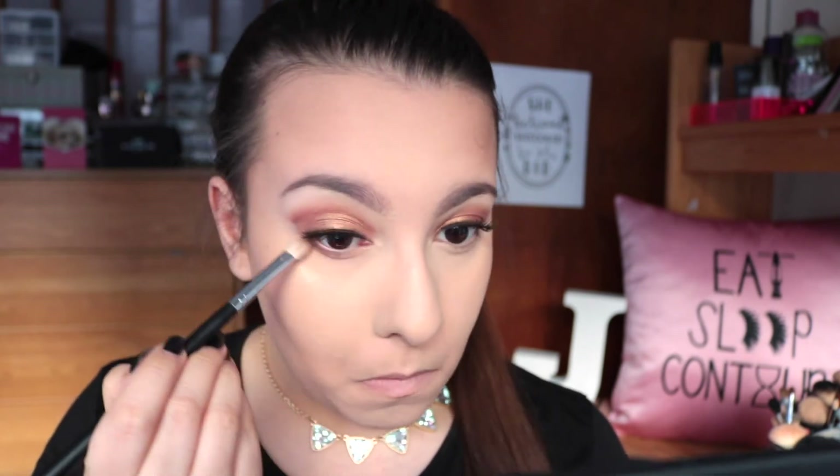To highlight my brow bone I'm just going in with a cream shade and a white shade from the palette - I will have all of these shadow names listed down below. Then I'm using all of these same browns that I used in my crease underneath to smoke out my lower lash line.